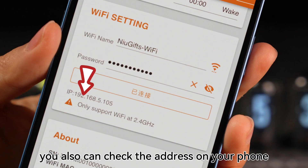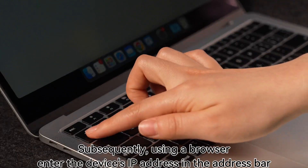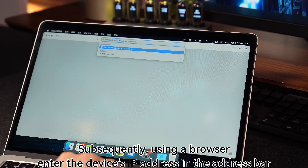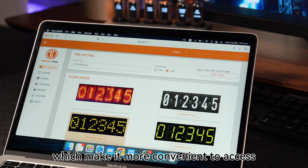You can also check the address on your phone. Subsequently, using a browser, enter the device's IP address in the address bar, which makes it more convenient to access.